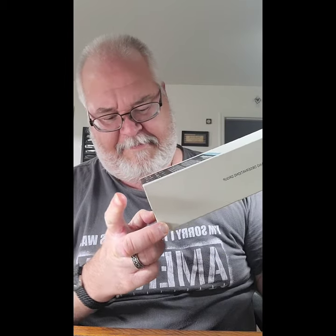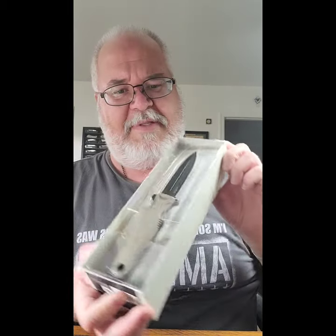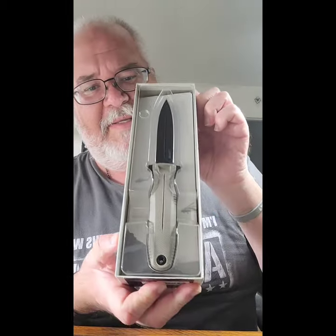Apparently it opens from down here. The top slides off, and the first layer you see is the actual knife. So let's take that out and put that aside for a moment.